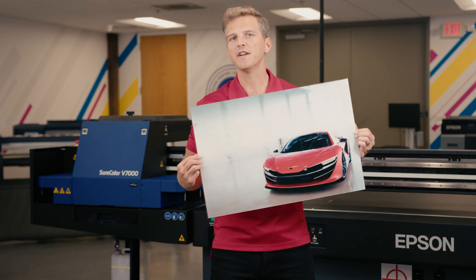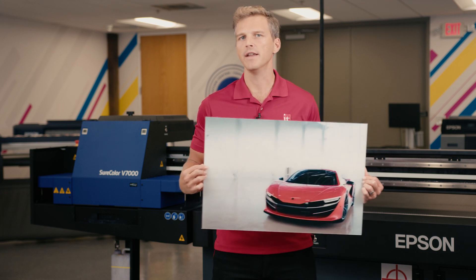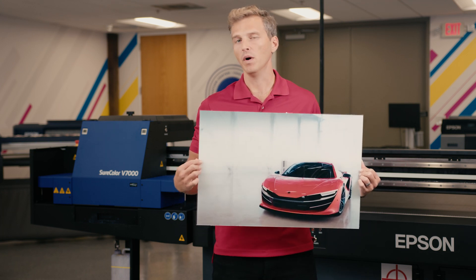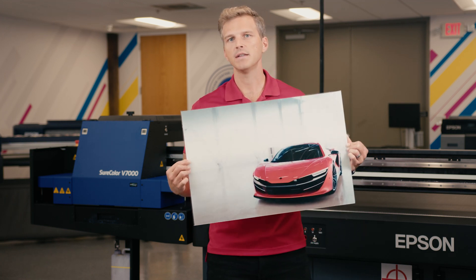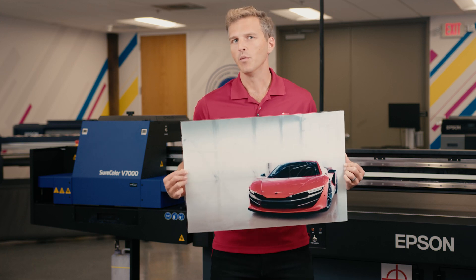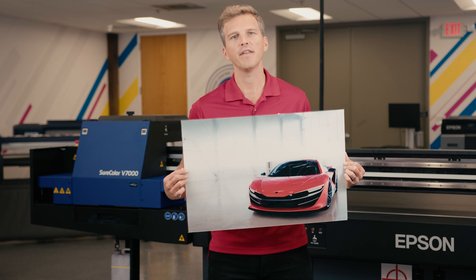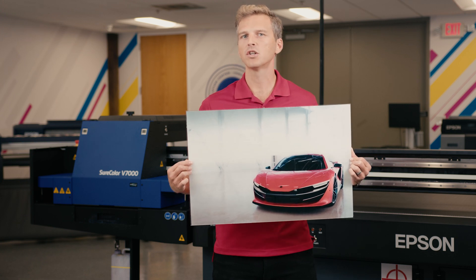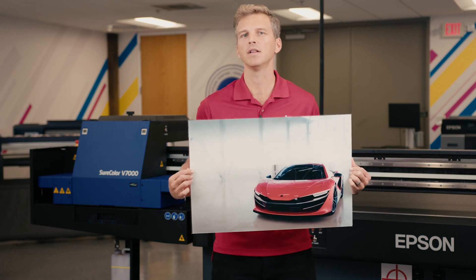Okay, so we have our finished acrylic print. There's no curing time, no lamination needed, and no post-process finishing. What you saw was the entire process. It took us 8 minutes and 21 seconds to print this 16 by 24 inch piece of acrylic. When you compare to the steps involved in traditional face-mounted acrylic prints, I think you'll agree that this is a much quicker and easier process that can be produced at scale with very minimal labor costs.